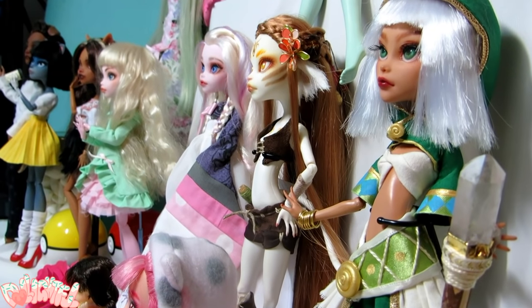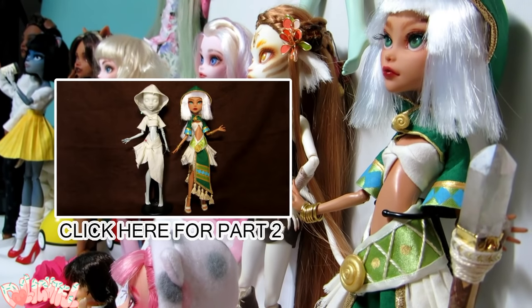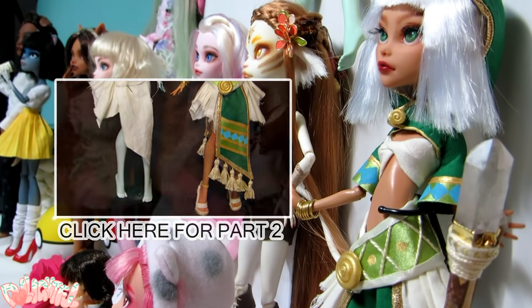But what do you do if you need to make a pattern from scratch? Well, I'll tell you, but this video is getting kind of long as it is. Check back for part two, and I'll see you there! Stay artsy! Annyeong!